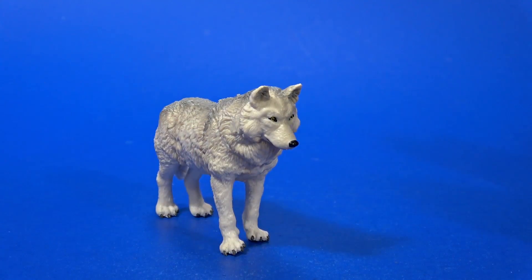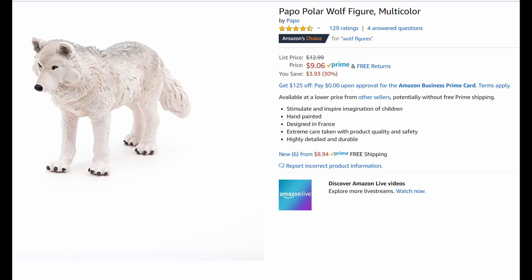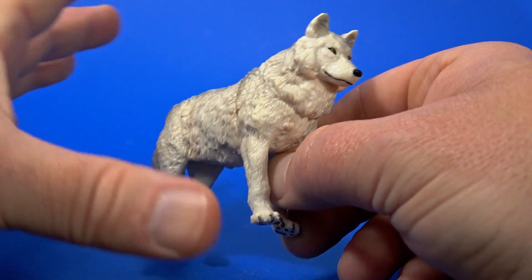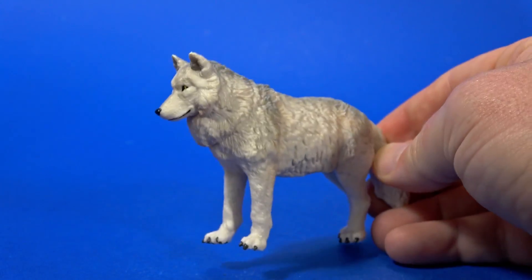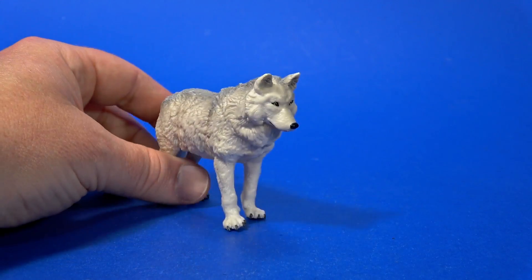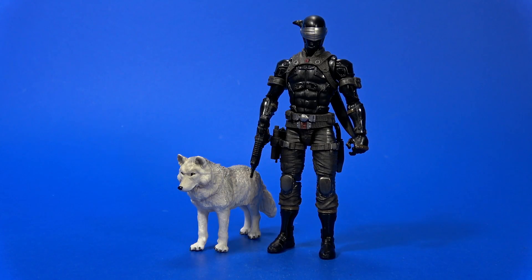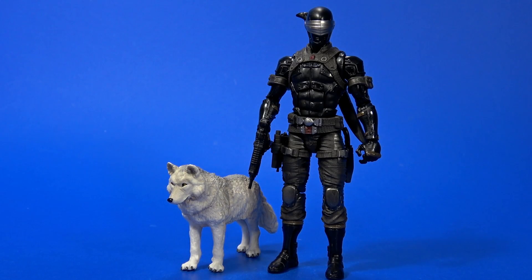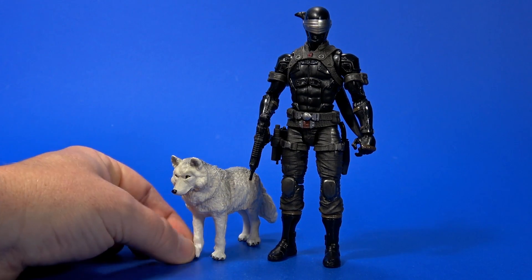The hunt is still on for a good stand-in Timber to go with Snake Eyes, and this is my latest acquisition. This is the Papo Polar Wolf, and I picked it up fairly cheap on Amazon. It's less work than a lot of the other wolves I've seen — most are a grayish color and you have to throw some paint on them or the eyes look silly. This one the shading is not bad and it looks like a polar wolf. Fairly unintimidating in pose, definitely not ferocious, but just standing there it has that same calm demeanor I think of Snake Eyes having. I feel like it should be slightly bigger, but I'm not going for rip-your-face-off Timber — I'm going for quiet companion Timber. This may be more realistic to how a wolf would look next to a person. It'll work for now.